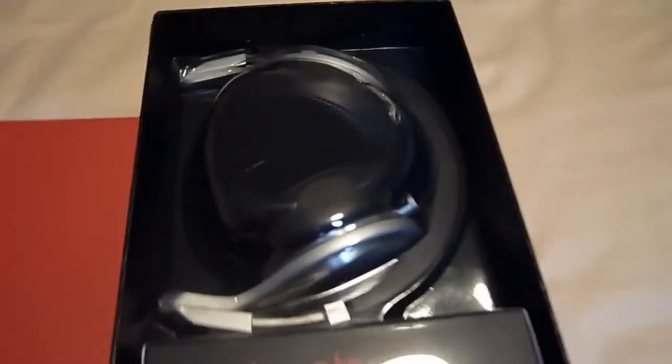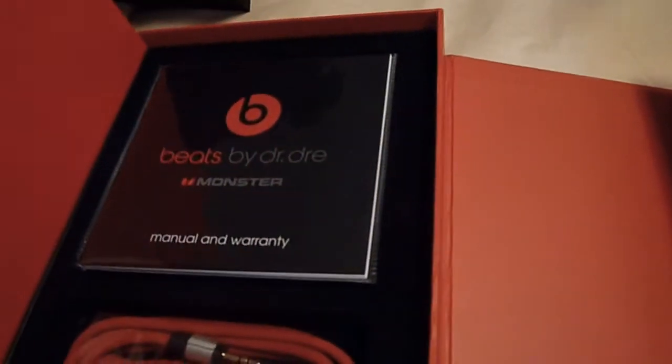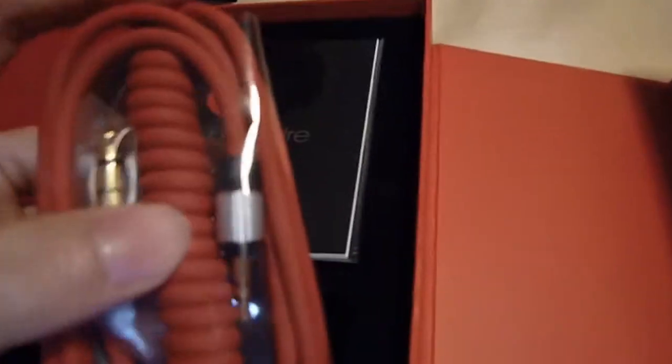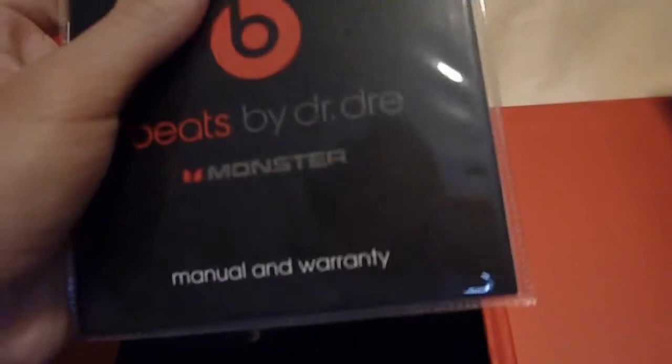The magnetic flap. And here are the headphones, but we'll get to that later. Let's see what's in this cabinet. We've got some cables — a 3.5mm cable and a quarter-inch adapter. We've got some manuals and warranty.